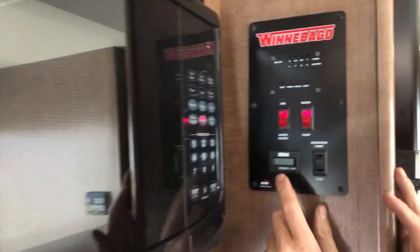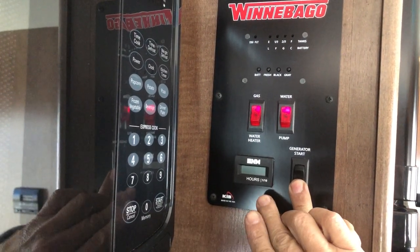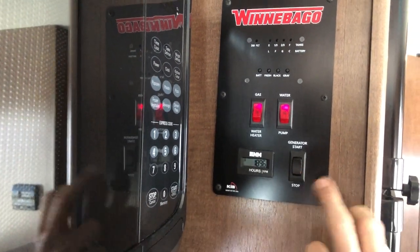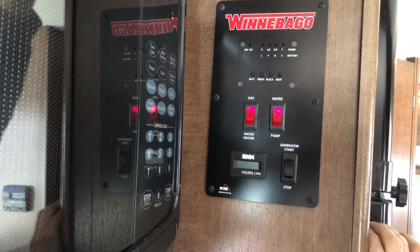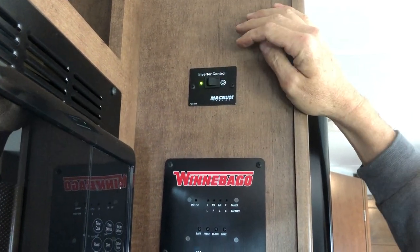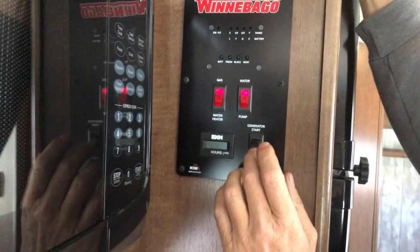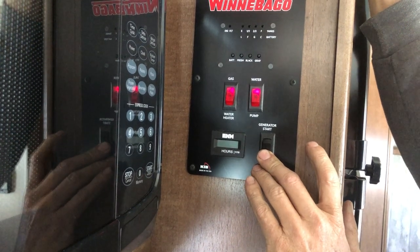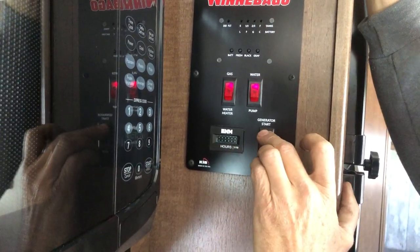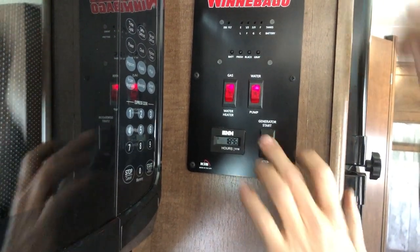Let's go ahead and do the generator. You want to hold the stop button until this lights up — that's priming it. Turn the inverter off first. Now we've primed the generator. Hit start. Make sure to turn the inverter off before you turn on your generator.